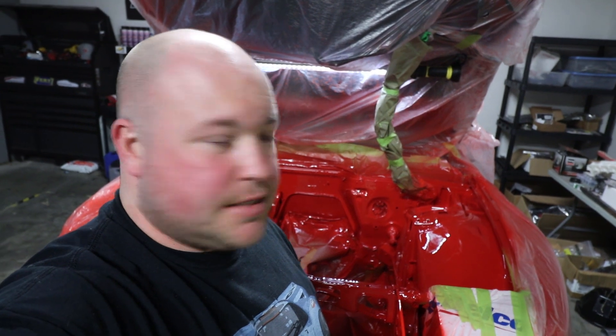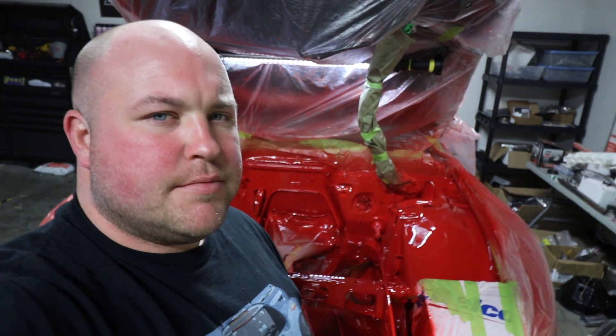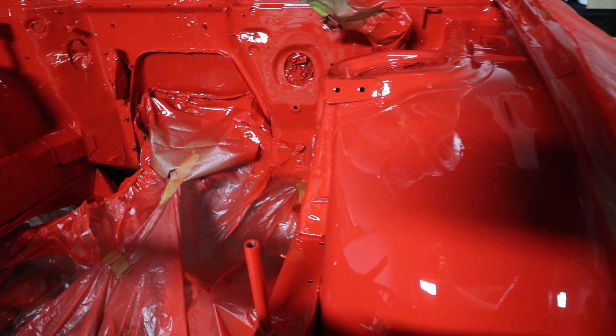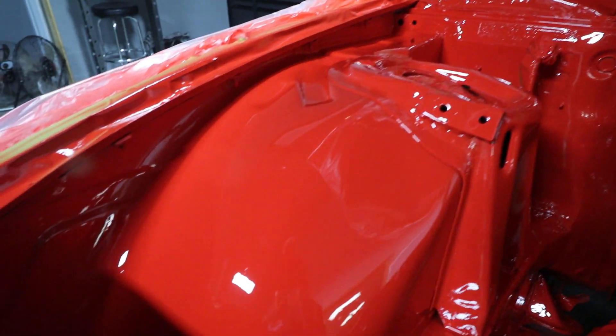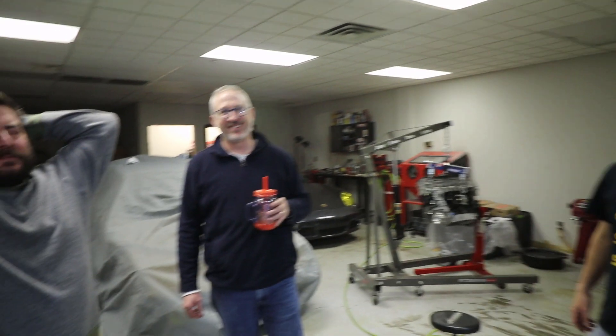I'm a little lightheaded right now, might even be a little high — but we got two coats on here and it came out awesome. Dan did a great job. Just look at it. Would you just look at it? Dan, are you pleased with your work? It's awesome. Alan, are you pleased with Dan's work? It's okay — I mean, it'll work. It's awesome.